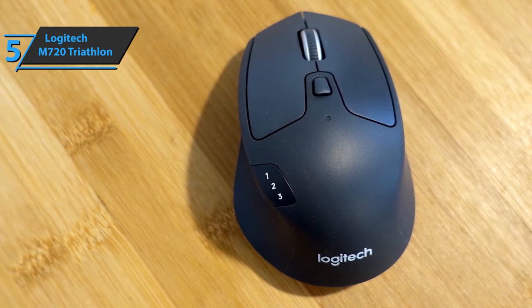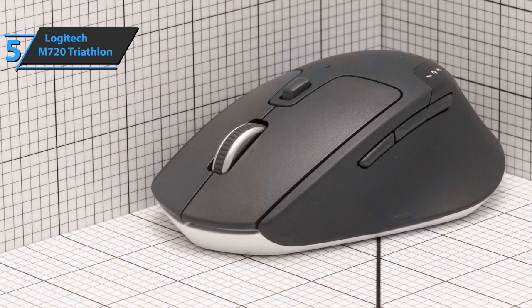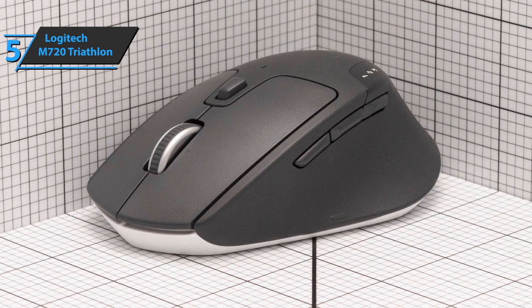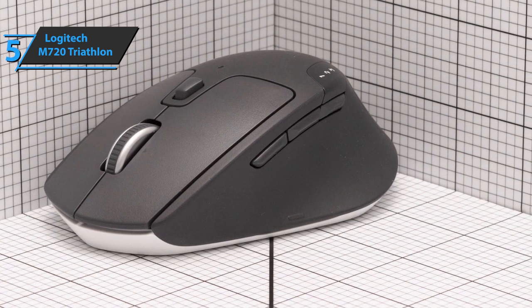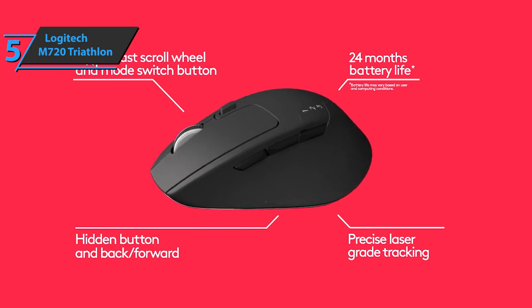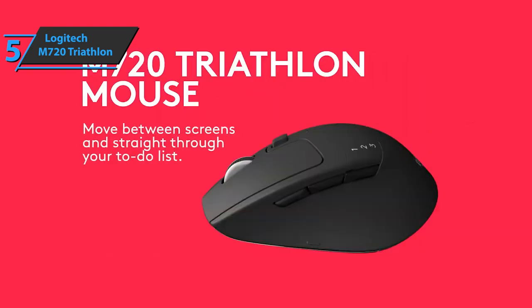It'd be almost impossible to list the number of options that the configuration of each button gives us. You'll find options for web browsing, Windows navigation and options, multimedia control, text options, application selection, and much more. Another cool item: a 24-month battery life, which is really impressive. The mouse is built to the high quality standards that have made Logitech a world leader in mouse and keyboard manufacturing. For the listed price, you can't beat this one.